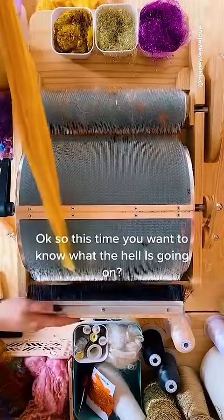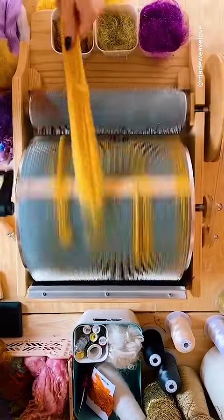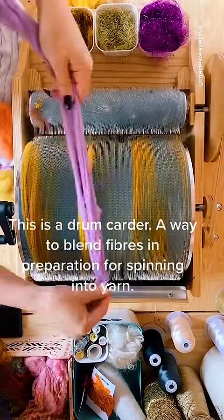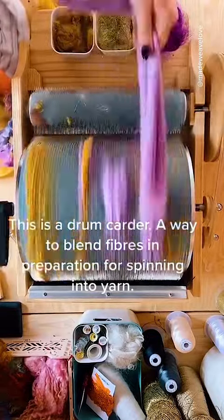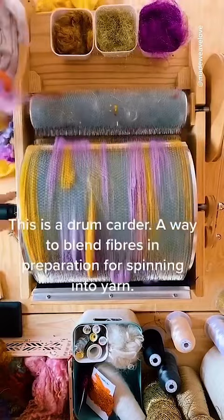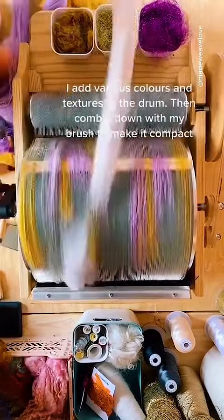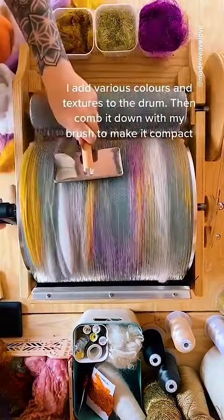Okay, so this time you want to know what the hell is going on. This is a drum carder — a way to blend fibers in preparation for spinning into yarn. I add various colors and textures to the drum, then comb it down with my brush to make it compact.